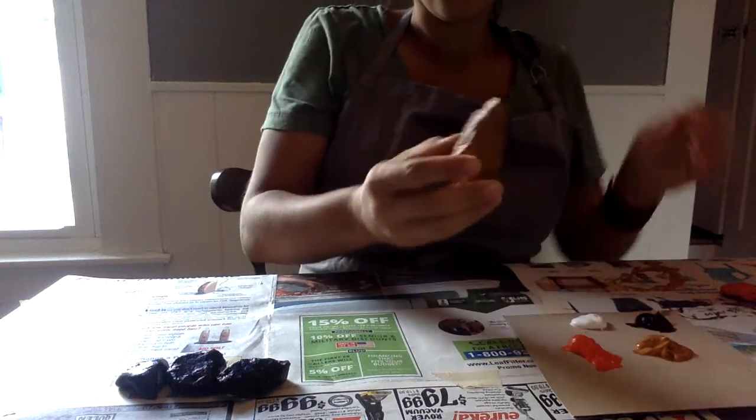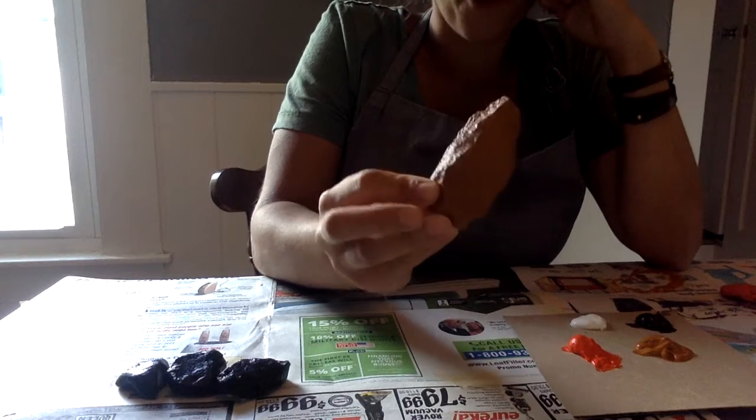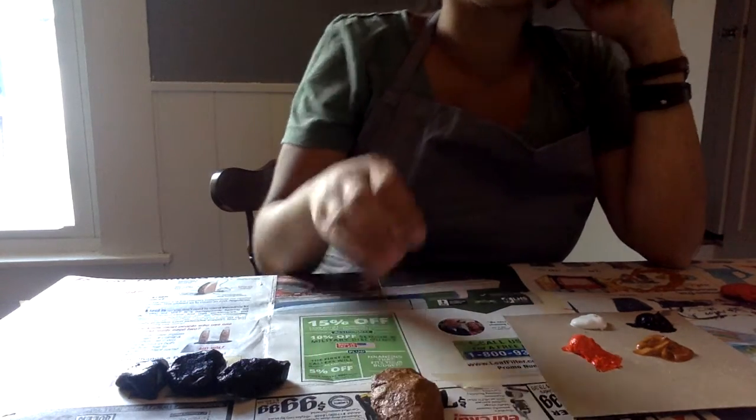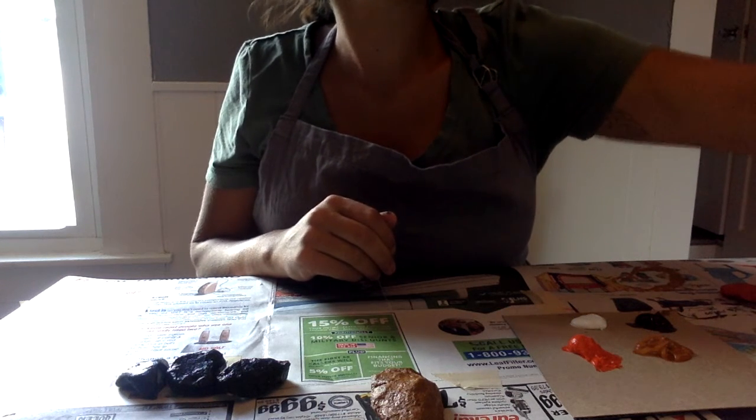I painted this one kind of a golden yellow color because I want to make it into a bee. To make my bee, I think that I will paint some black stripes on it.